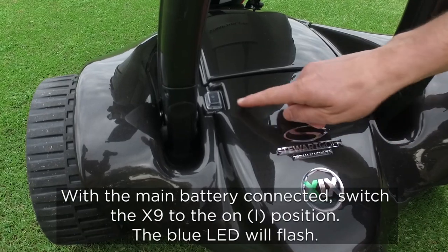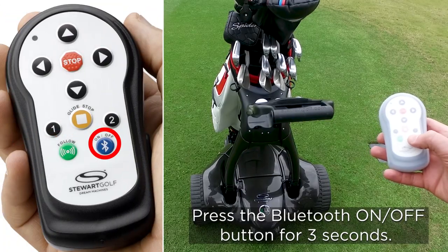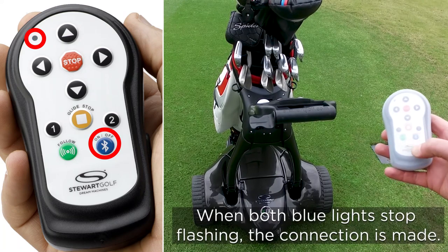Connecting Bluetooth. With the main battery connected, switch the X9 to the on position. The blue LED will flash. Press the Bluetooth on/off button for three seconds. When both blue lights stop flashing, the connection is made.